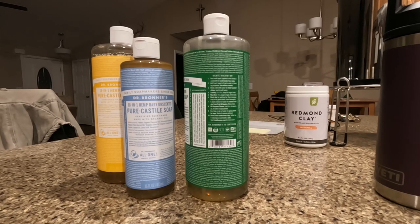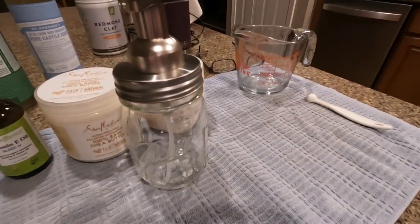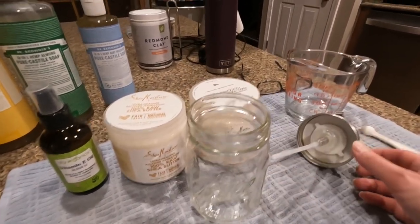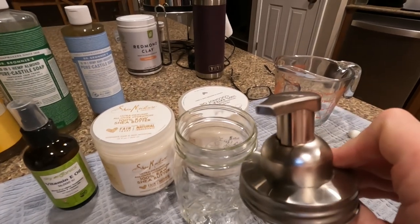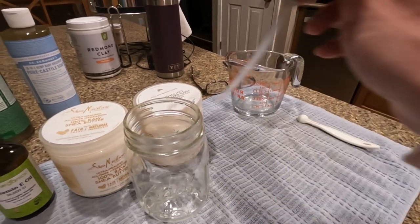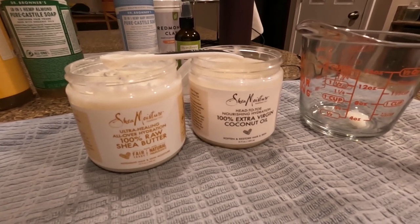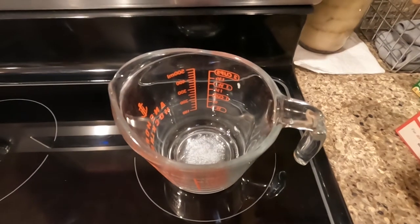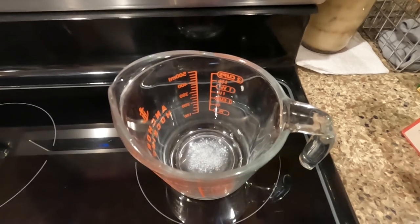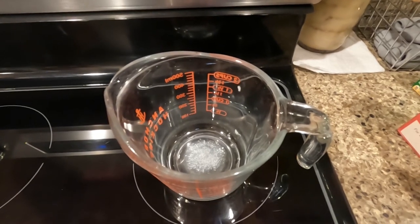This recipe is a foaming hand soap. You'll need a pint-sized mason jar with a regular mouth and a foaming soap dispenser — it's important that you use a foaming soap dispenser for this recipe. I'm using 100% raw shea butter and 100% extra virgin coconut oil. I've added a quarter teaspoon of shea butter and a quarter teaspoon of coconut oil and have it on a warm setting.